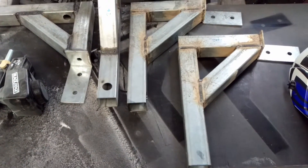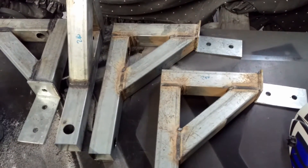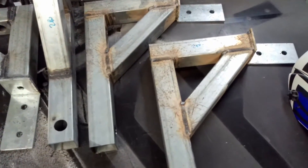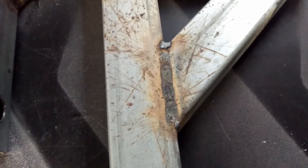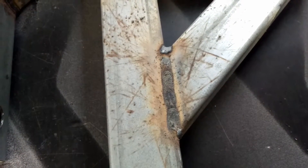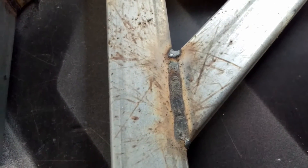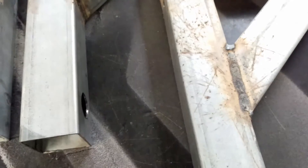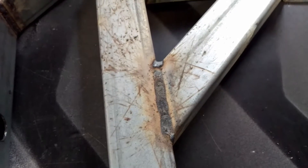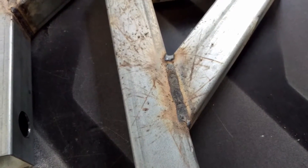I'm using the MIG welder with flux core wire, but as you can see compared to gas welding, it's a lot messier — welding with gas is a lot cleaner. But it's good enough for what I need. Normally what I would do to clean this is use a hand wire brush and give it a good scrub to clean off all the slag and welding residue.